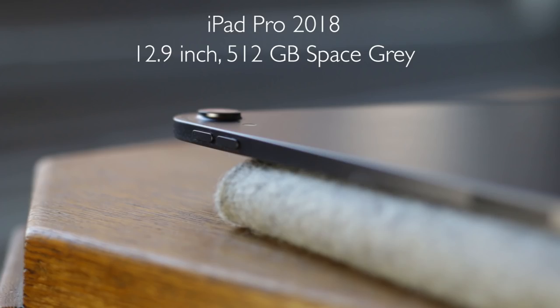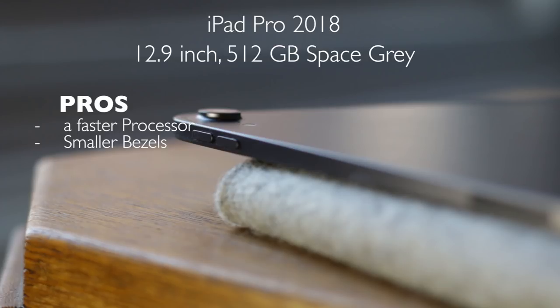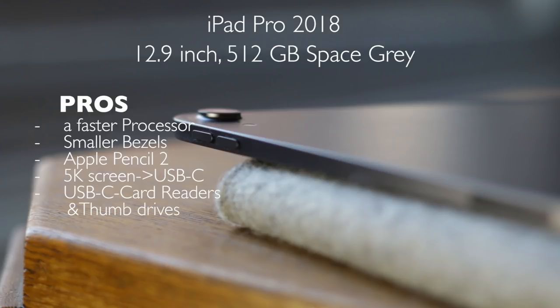Pros. The iPad Pro 12.9 inch 2018 has a faster processor and smaller bezels. You can stick the Apple Pencil 2 on top of your iPad and charge it wirelessly. You can now connect a 5K screen through your USB-C connector, and you can connect USB card readers and thumb drives.